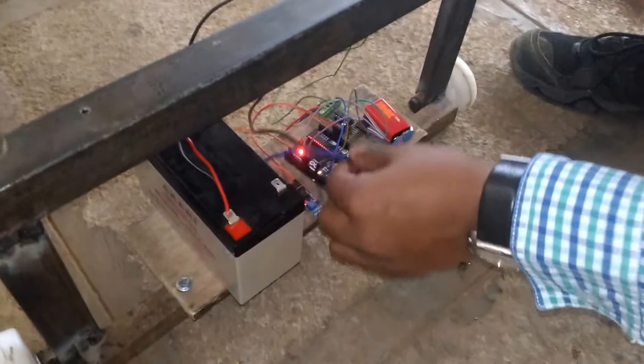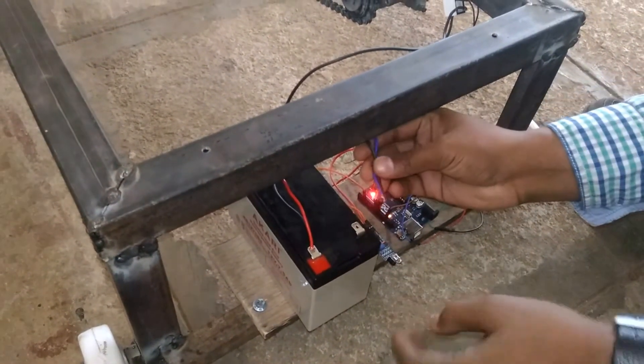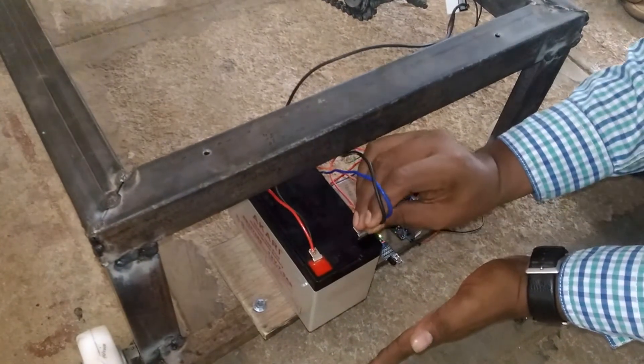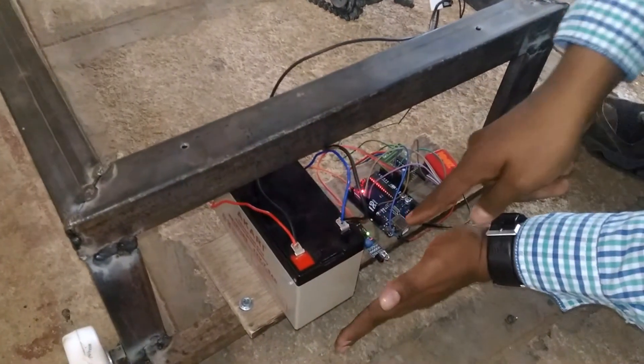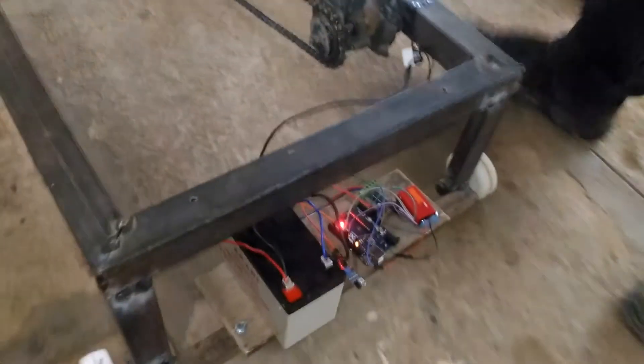So now we will start working. I am giving the positive supply and the negative supply. I am placing the obstacle over here. Now there is an obstacle, so this vehicle is in the stop condition. Now I will remove it, so it will start moving.